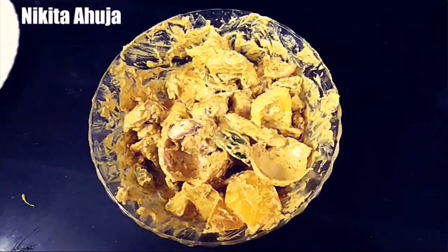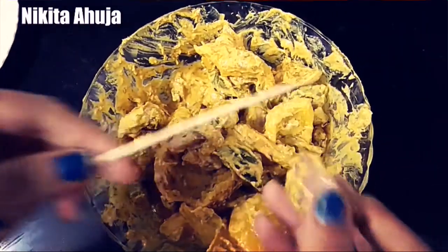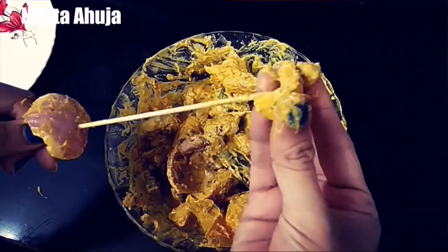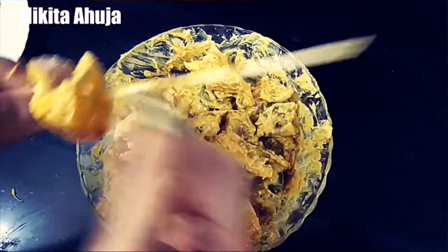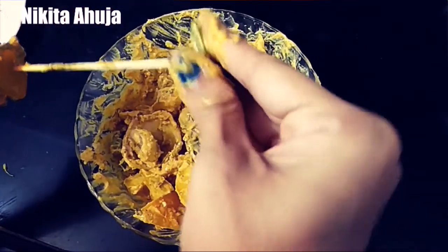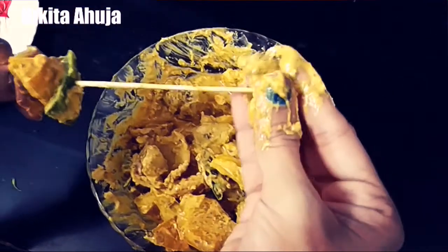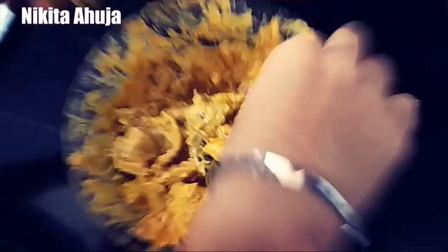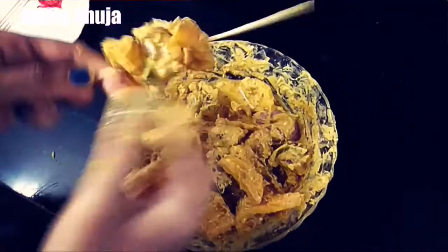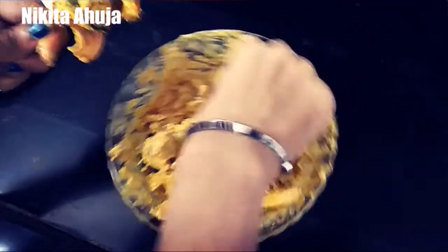Now I will put these skewers together. First, I will add the onion, then we will add the bell pepper, and then we will add the mushrooms. Then again we will add the onion, alternating the vegetables on the skewers.